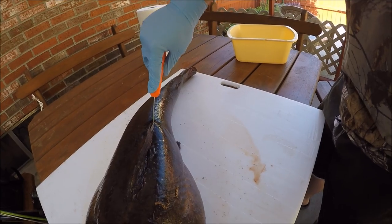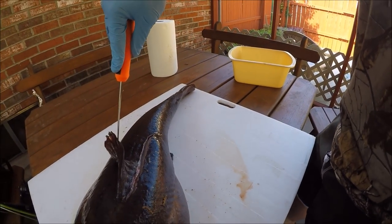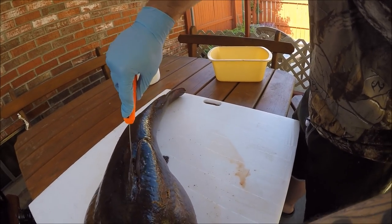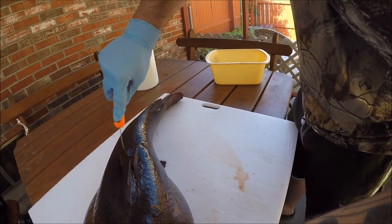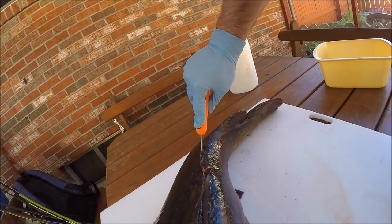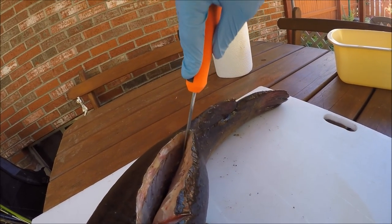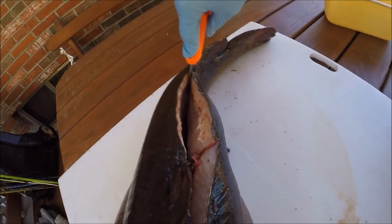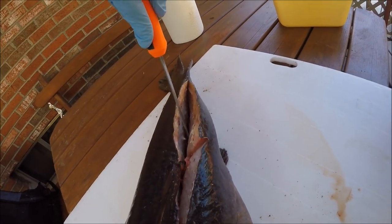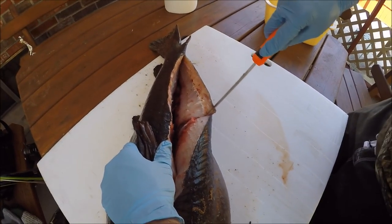Work my way right down the spine until I hit the meat where there's no spine anymore — that tells me I'm away from the spine, so I'll go back in. There it is, back to the spine, straight down the whole side like that. All of that on this side right here is all fillet.